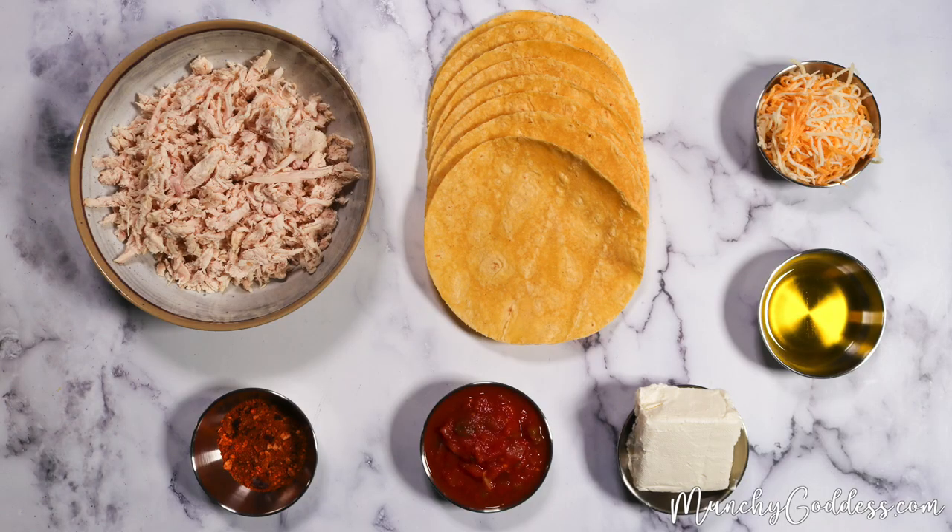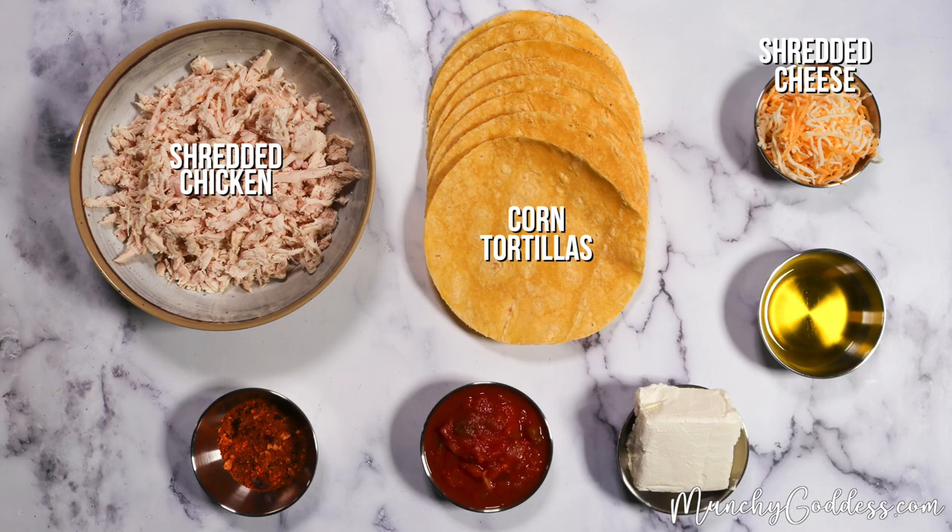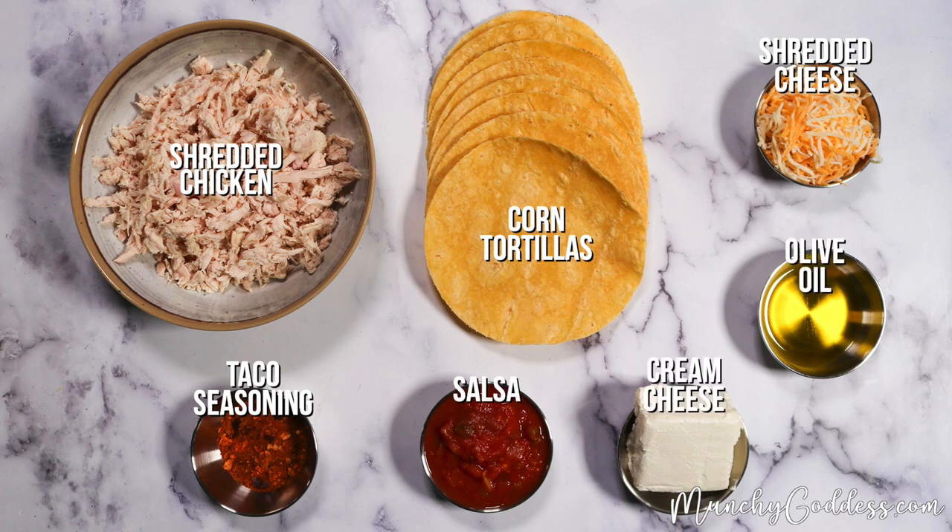For the ingredients, you'll need shredded chicken, corn tortillas, shredded cheese, taco seasoning, salsa, cream cheese, and olive oil.